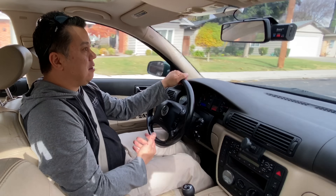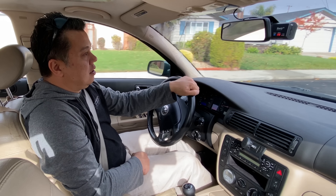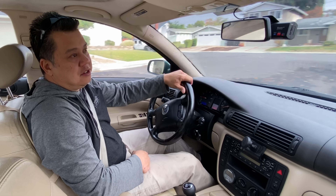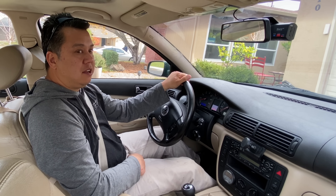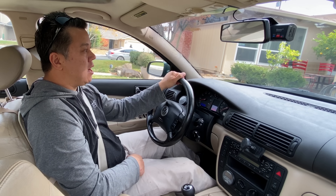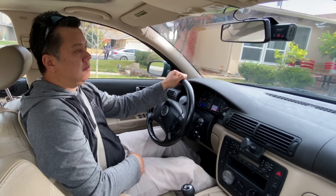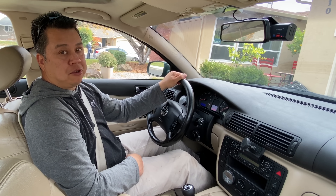It pulls about 30 kilowatts of regen braking. One of the tests I always did when tuning the motor at low speeds was going up my driveway — you can see that even if I'm rolling back I can give it a little throttle and it'll climb back up. That's something I could never do without the encoder installed.